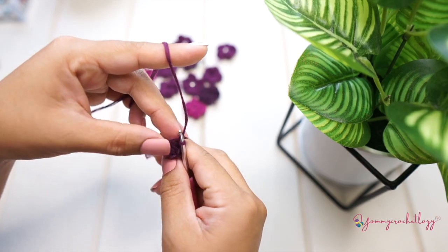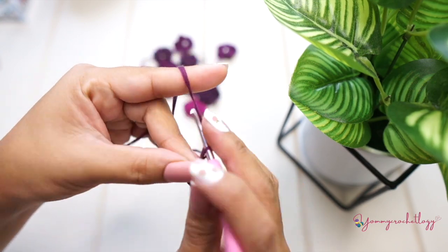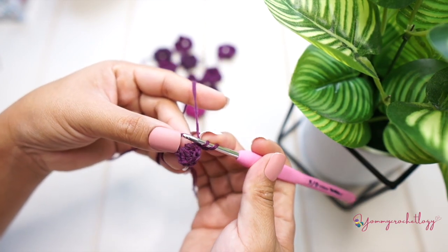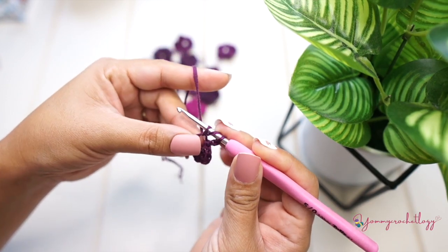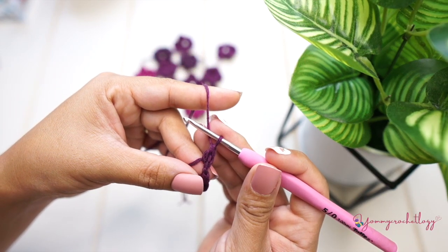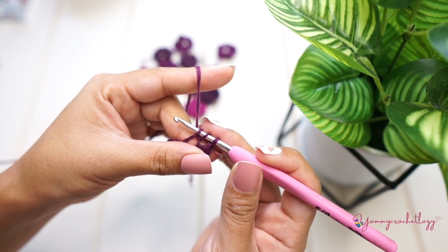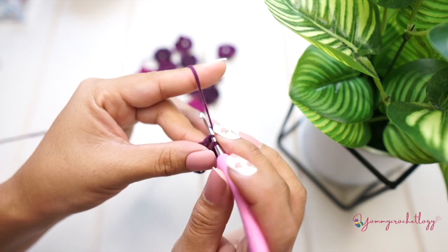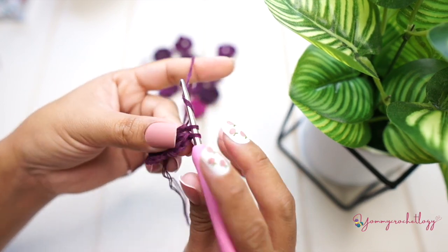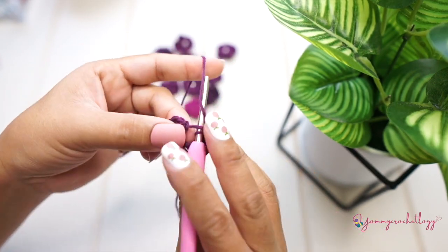Start another petal by chaining two — one and two — and then double crochet three times into the circle. Yarn over, insert your hook, yarn over and pull through — should have three yarns on your hook — yarn over and pull through the first two, then yarn over and pull through until the end. That's your double crochet. You need two more, then chain of two and slip stitch to the magic circle. You now have two petals.